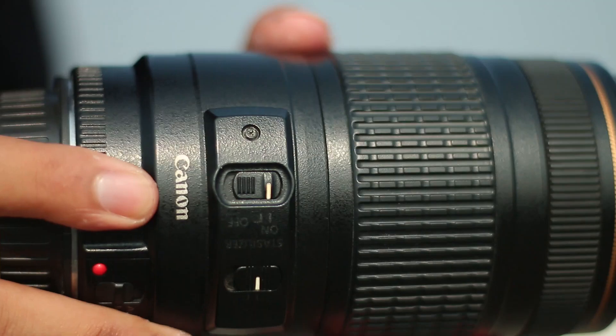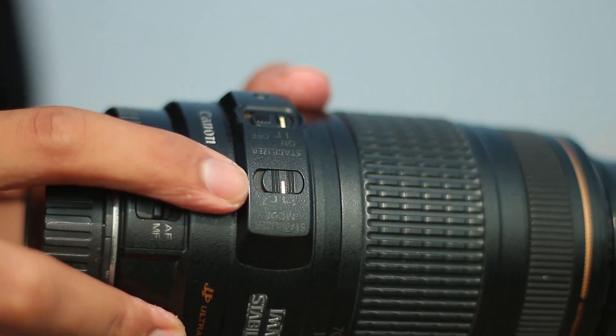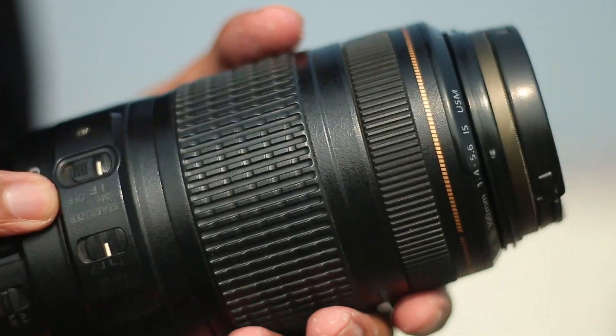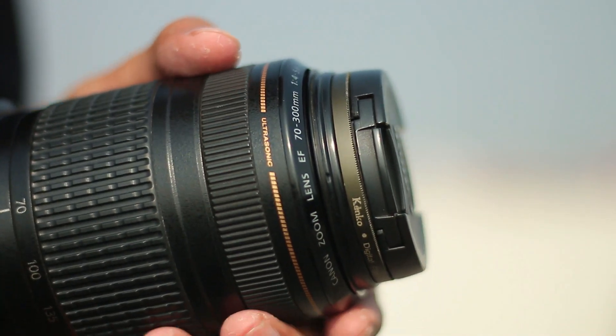We are also interested in how this lens performs for video. There are some external cameras you can use with this lens. When you look at the stabilizer from the camera side, it can produce steady footage. You could also take pictures using the stabilizer for stable, steady shots.